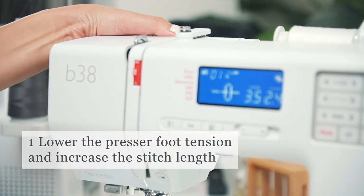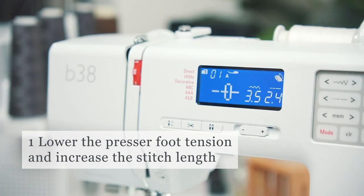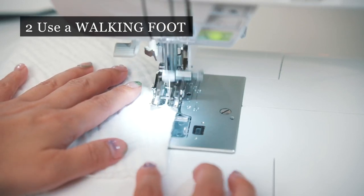Lower the presser foot tension and increase the stitch length. Give some space for the fabric to move. Using a walking foot will decrease the creep of the top layer when sewing.